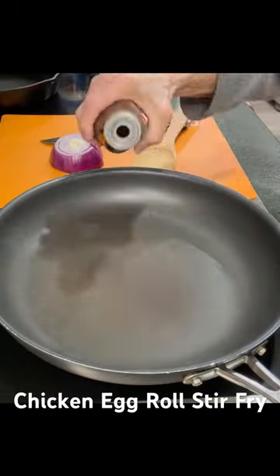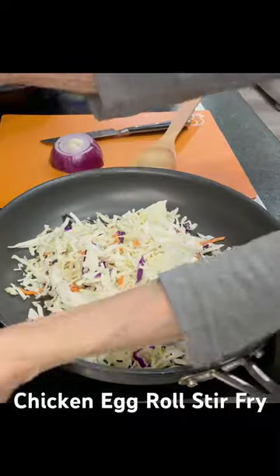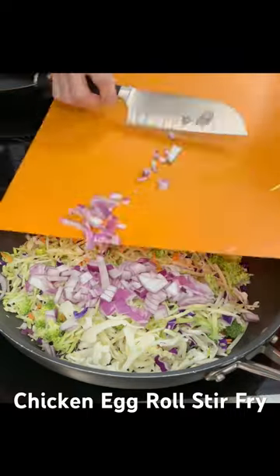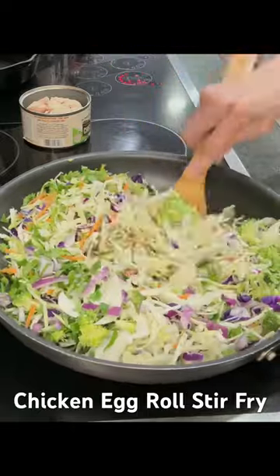Start with some toasted sesame oil, just add it to a skillet. Add a half a bag of tri-colored slaw mix, a half a bag of broccoli slaw mix, some chopped red onions, and some chopped cilantro. Then just start stirring it up until it melts down a little bit.